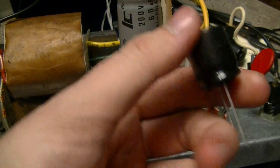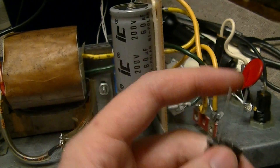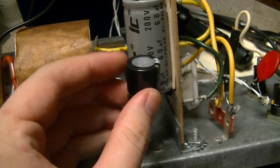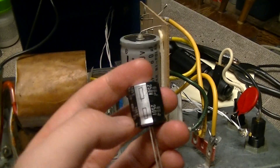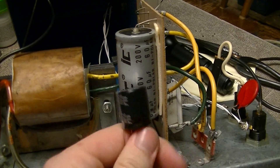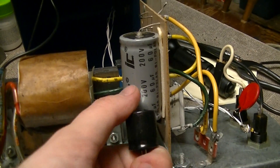Like for example, if it were something like this — which is a 68 microfarad, 250 volt, conventional polarized electrolytic — if you hook this up the wrong way around it will explode, which would be bad. Note the size difference, because this one is a lower operating potential and lower capacitance, yet the bipolar one is substantially bigger due to the construction nature of the thing, and also usually somewhat more expensive.